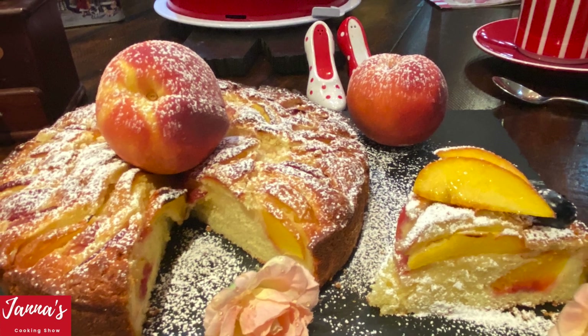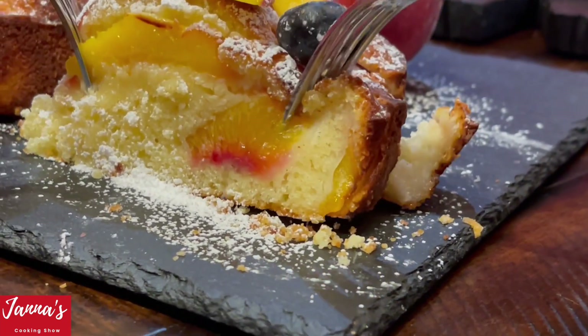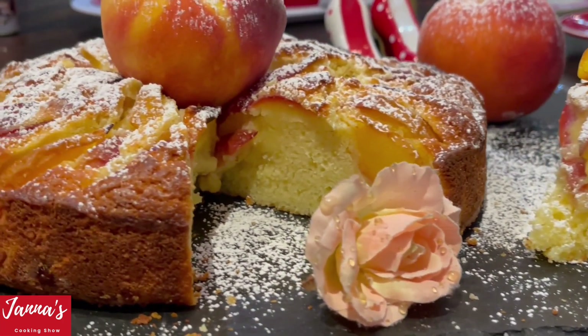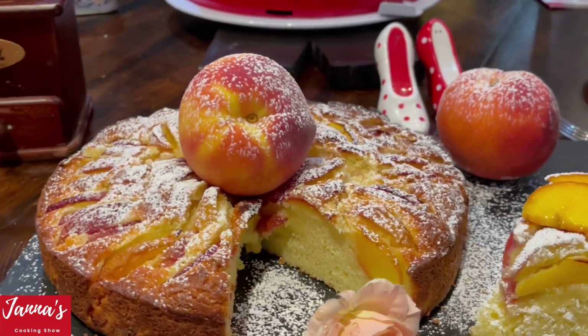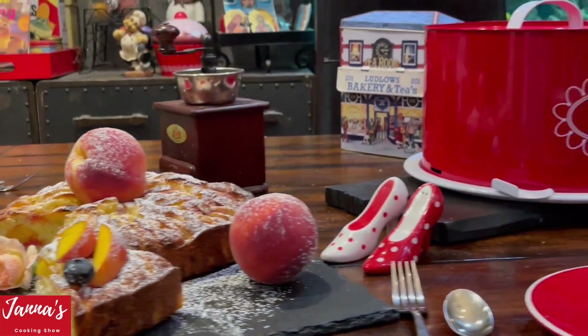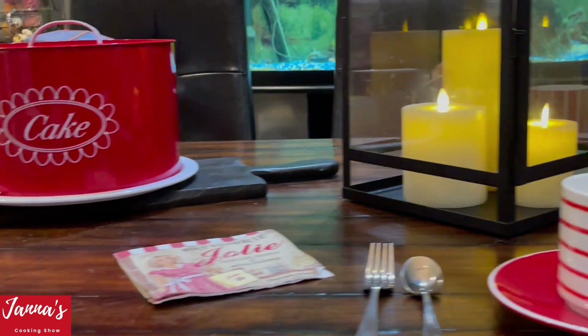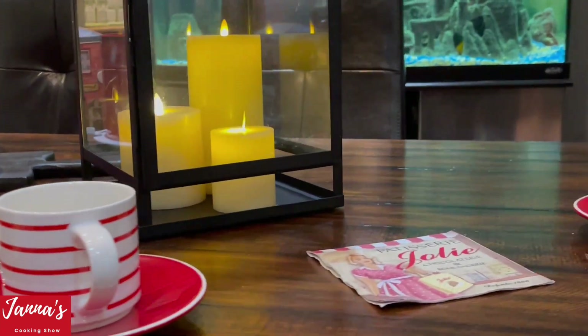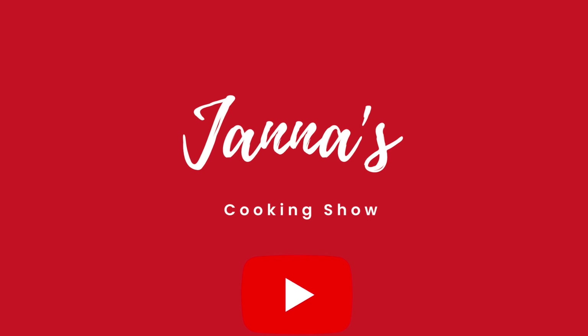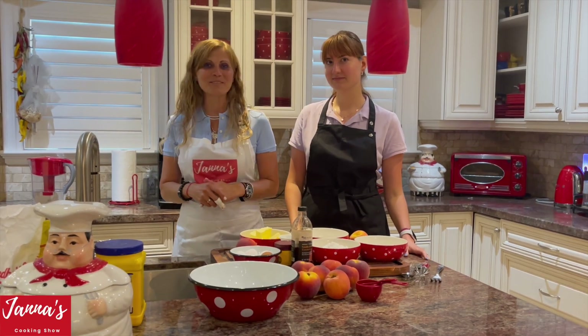Thank you for joining us. Hi guys! Welcome back to my cooking show. I'm Jana.